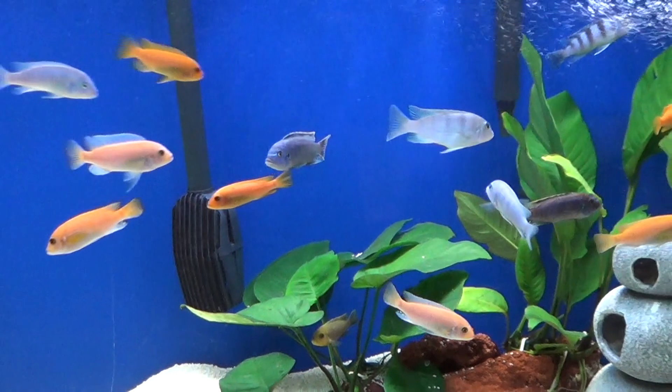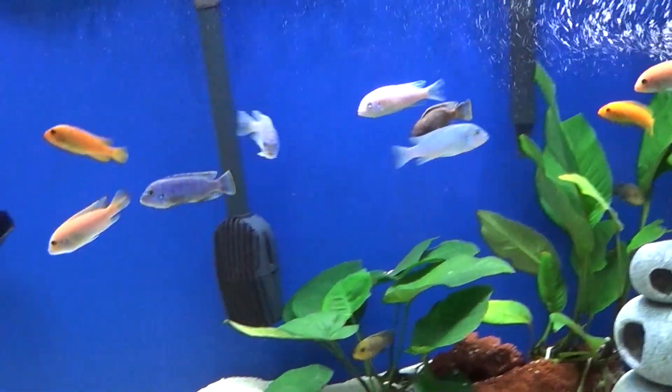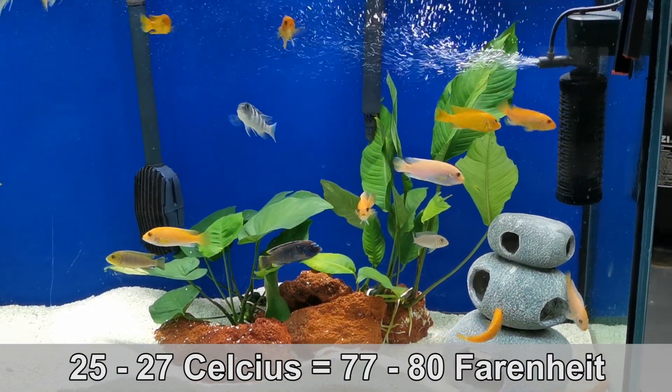It might seem like a lot of information to start off with, but keep in mind that with practice you'll get used to adjusting these water parameters and it'll get very easy for you. The one thing you have to remember is stability is key. Keep your temperature for African cichlids between 25 and 27 degrees Celsius, but stable.